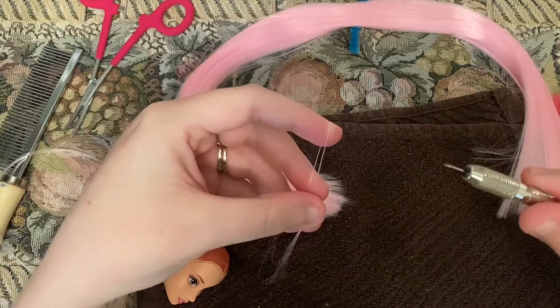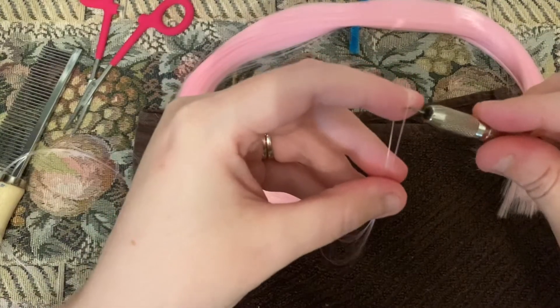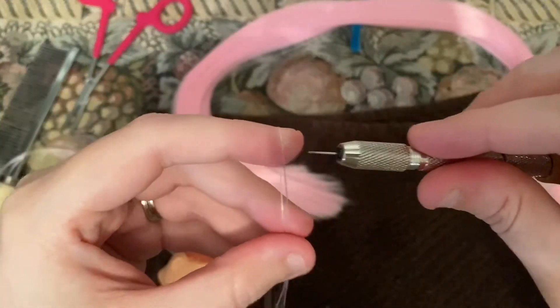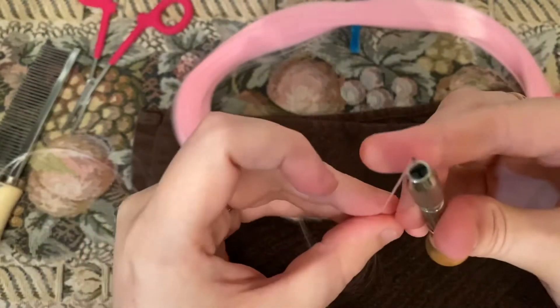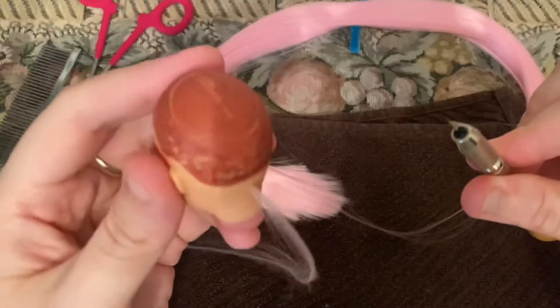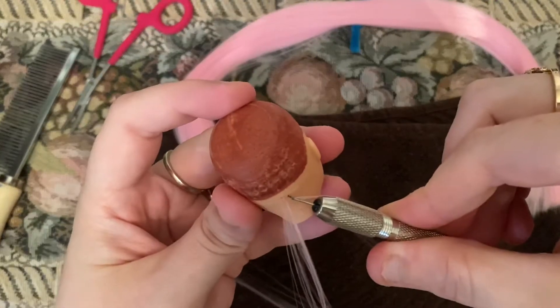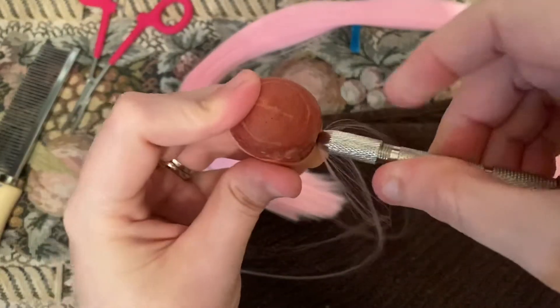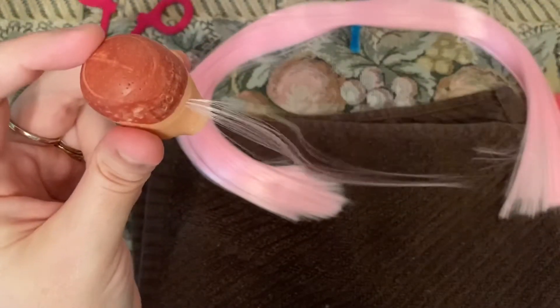We're going to take our re-rooting needle. She has tons of holes in the back of her head, so we're going to follow that same pattern — stab it in there and let it out. And that's what we have so far.